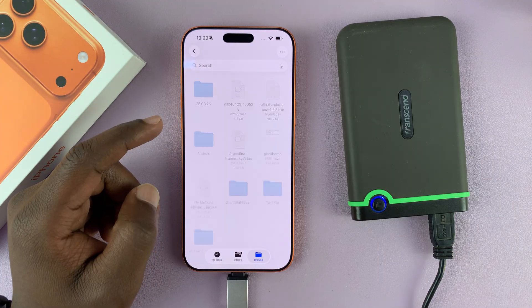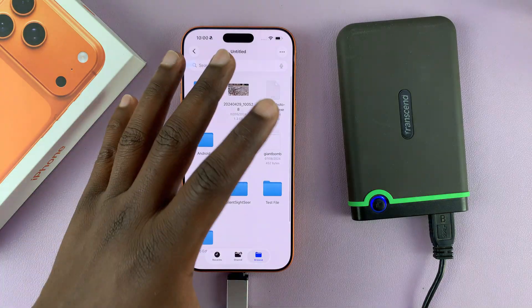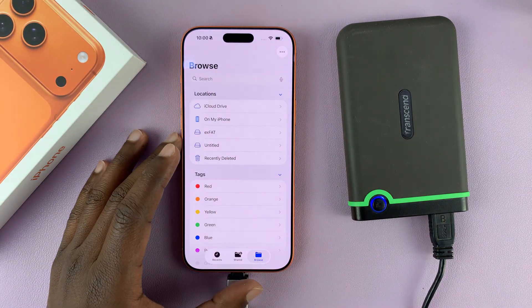You can open up the hard drive and check out the files and folders inside. You can play videos, look at photos, and even transfer files and folders to and from the iPhone and the hard drive.